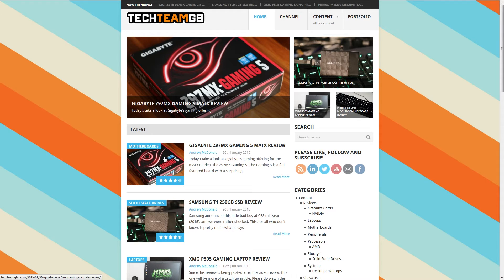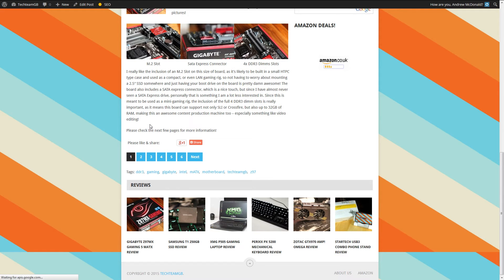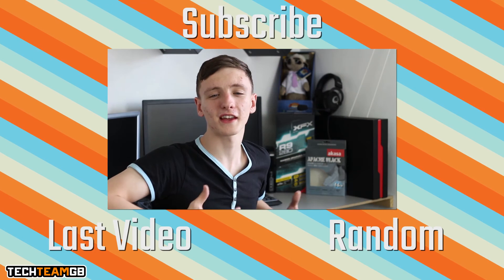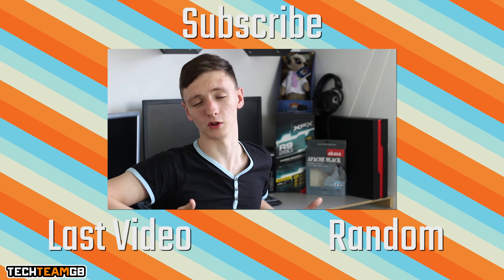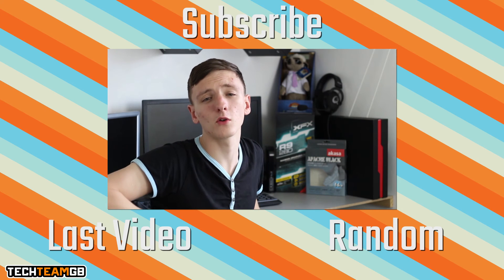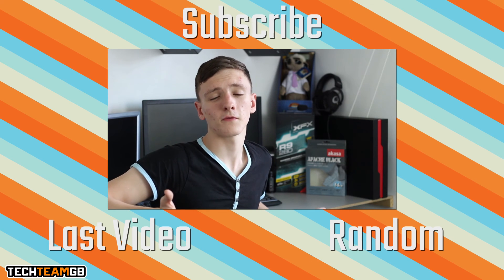It should be a full written review just like our Gigabyte motherboard review, so please do check it out. Thanks for watching — feel free to like, dislike, or leave a comment letting us know what you thought of the card, the review, or anything else. Subscribe if you haven't already, as that really helps us out and shows companies that you love us.